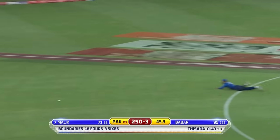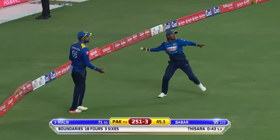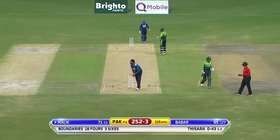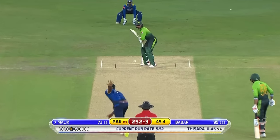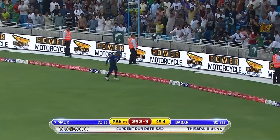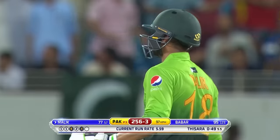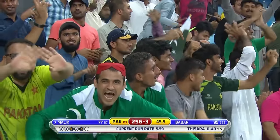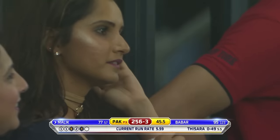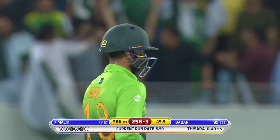Waited well, didn't he? Hit those or drag them — good feeling there. 250 up to the hosts. Oh — give it a go! That should have been taken. I thought for a moment it was going for six, but it should have been taken. Opportunity missed — shoddy, to say the least.